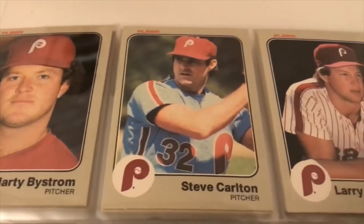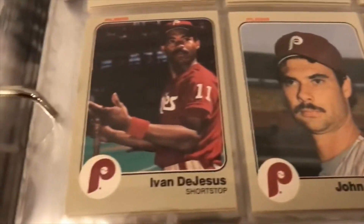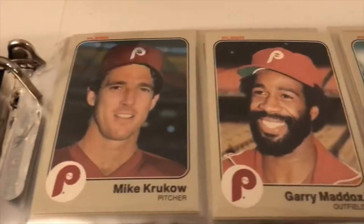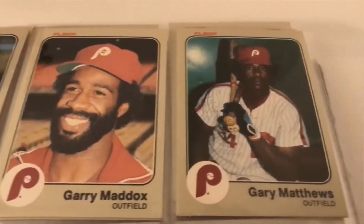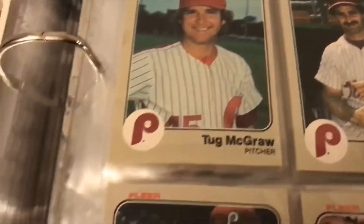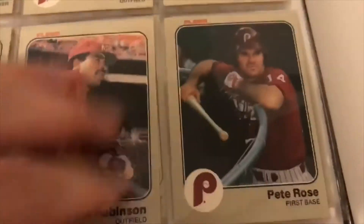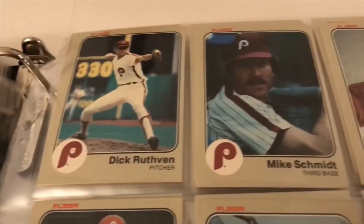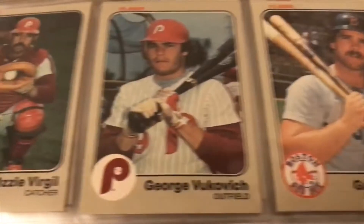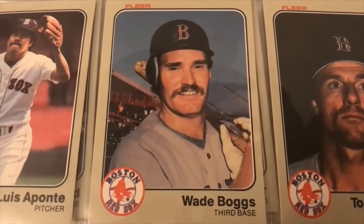Steve Carlton, John Denny, Ivan DeJesus, Bo Diaz. These cards are just unbelievably beautiful — I mean if you saw them live, the colors pop big time. They're just beautiful, beautiful cards. There's Pete Rose, Mike Schmidt — off center there — Ozzie Virgil. On to the Red Sox: there's Boggs — there's the rookie card. Still a great card, in prime shape.